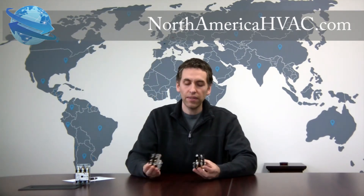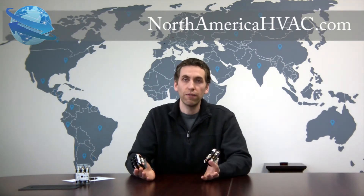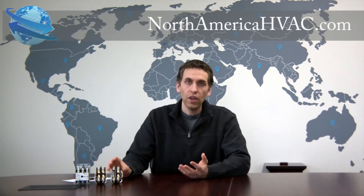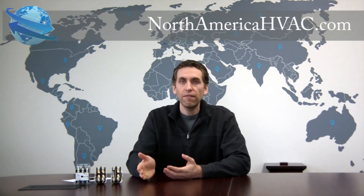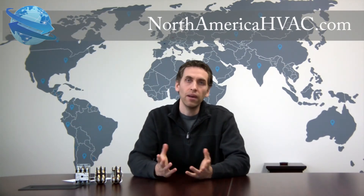But when dealing with the single and doubles, in 95% of the applications you actually can swap these out for each other and you'll notice no difference in your unit's operation. But there really is no need to change them out. I recommend that you stick with whatever the manufacturer put into your air conditioner to begin with, and that way you'll avoid being part of the 5% who have trouble when you switch them out.